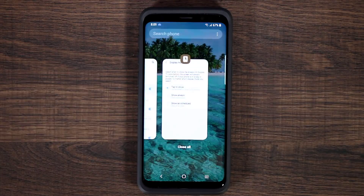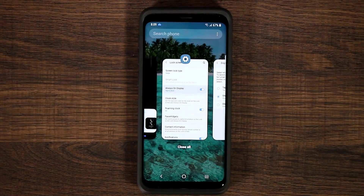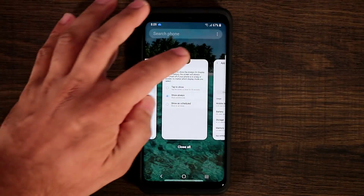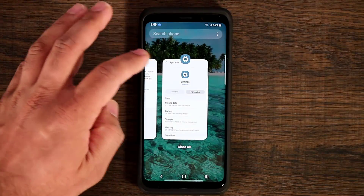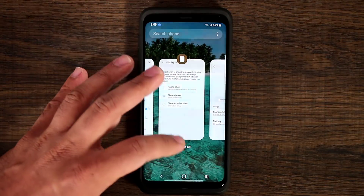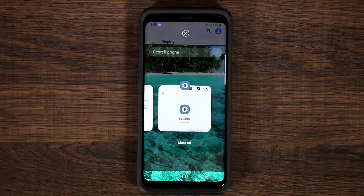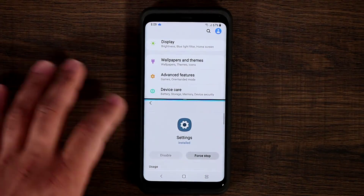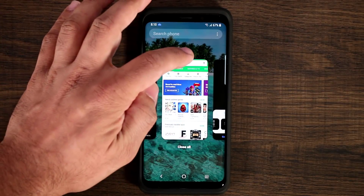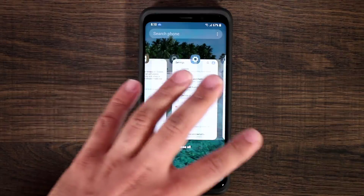If you tap the recents key, you'll see the new styling. On top of every application in the recents menu, you can tap the app icon to get more information — you can get app info, lock the app, open it as a pop-up window, or do split-screen multitasking. That icon is on top of every application, using the app's icon to access those options. This is also the new Android Pie style recents menu — very smooth.